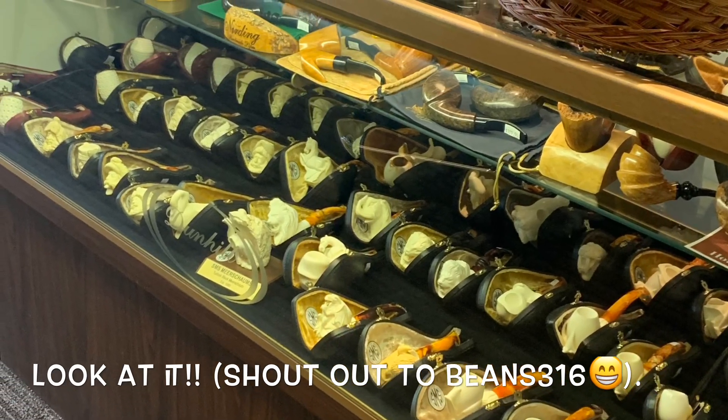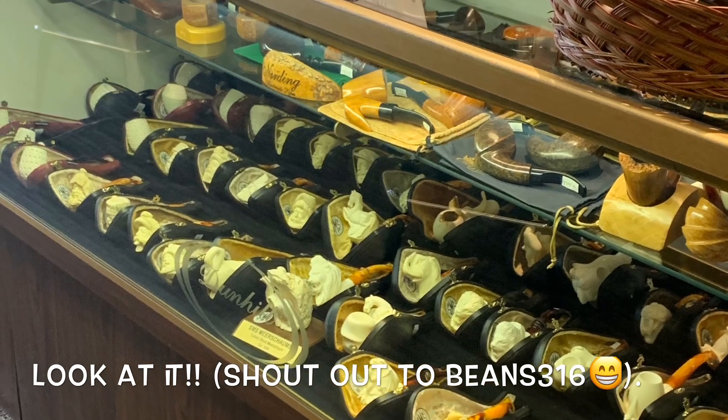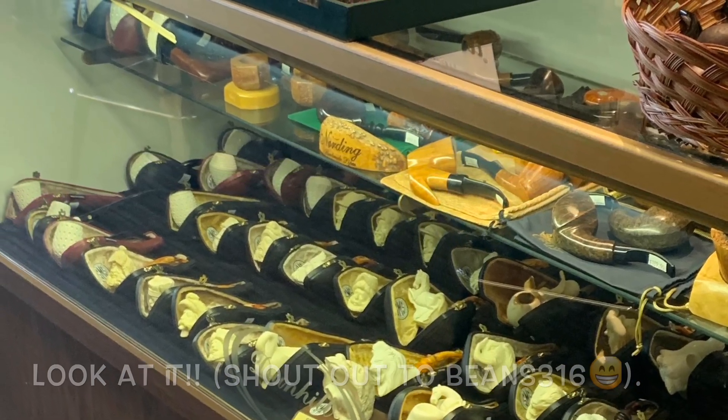I just kind of wanted to show this off. Maybe I'll drop in a picture of the shop — just the case where all the Meerschaum pipes were. There were 12 to 15 guys in there and it's a pretty small, tight space. Next time I go — I'm probably going to try to go next month — I'll try to get a little bit more video so you guys can check it out in there. It's pretty cool.